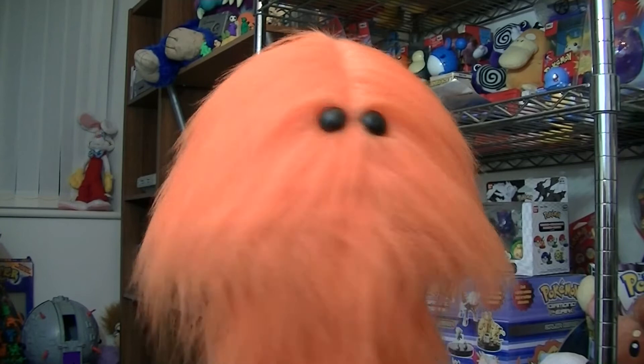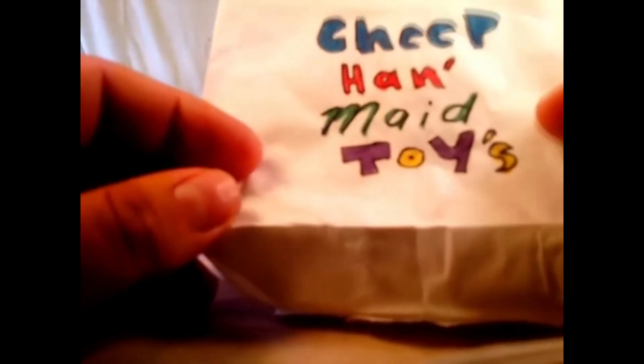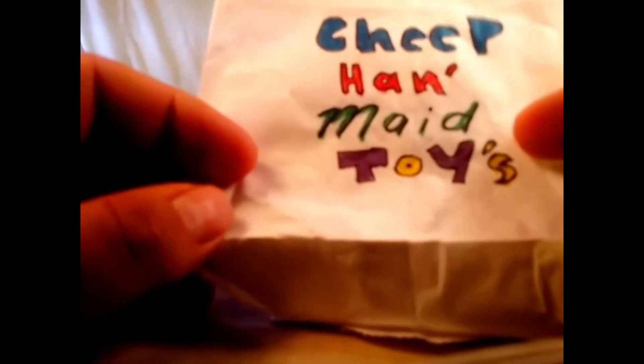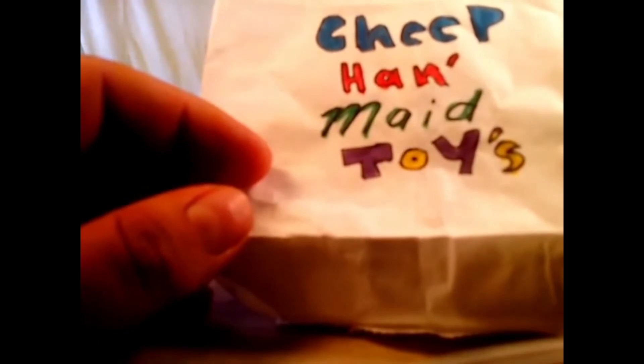Each one of these toys was individually put in a bag for me, so I'll just go ahead and start with the main bag here. I haven't seen these for about a month since I picked them out. I just want to have some fun and share them with you. I haven't been in here since I selected these. I just wanted to point out the handmade label — the word 'toys' had a purple-yellow pattern, and I didn't know whether to make the apostrophe yellow or purple, so I went with both.